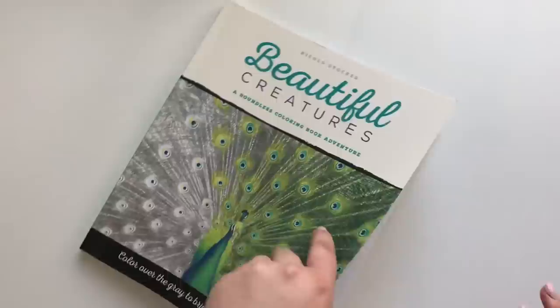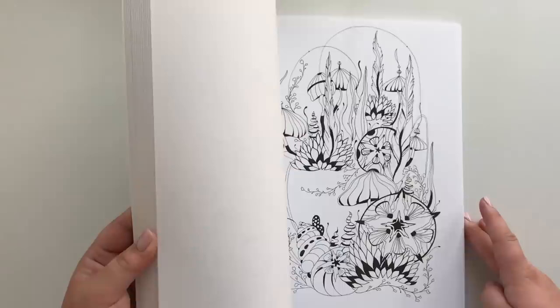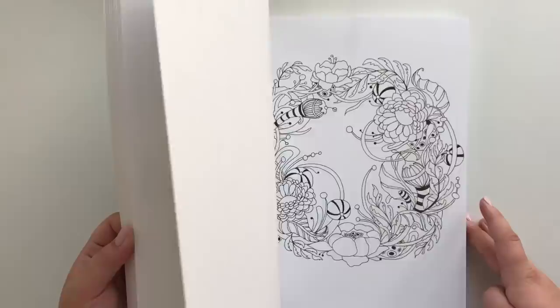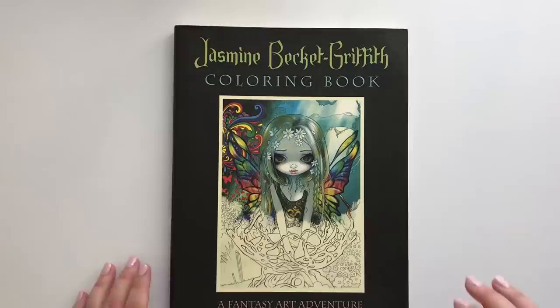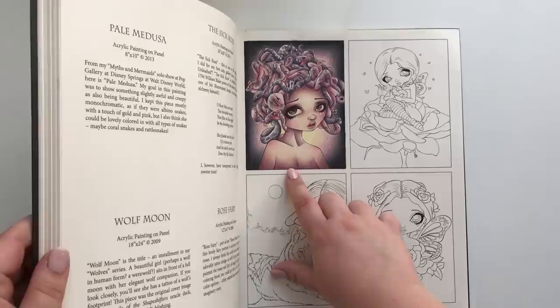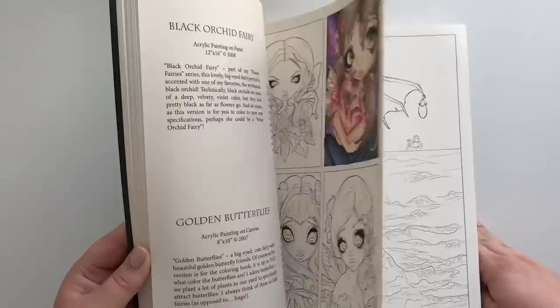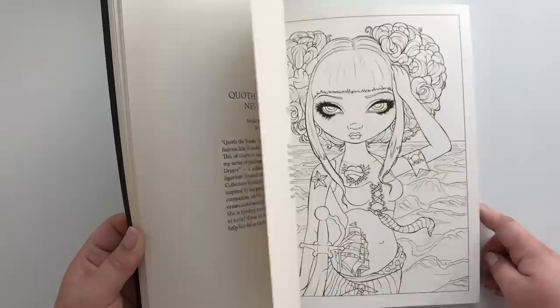This next one is a fun one: Botanical of Wonderland by Rachel Reinert. I have only a work in progress and one finished page in this one. Work in progress — I think that's pretty clear. And I finished one. This is the Jasmine Beckett Griffith coloring book by the same artist. This small little cutie: Medusa. And another little cutie. A big cutie — my first time coloring a person. It was so scary. And here we go, the last one in this book.